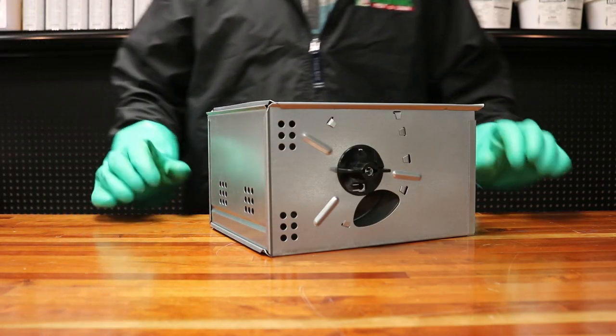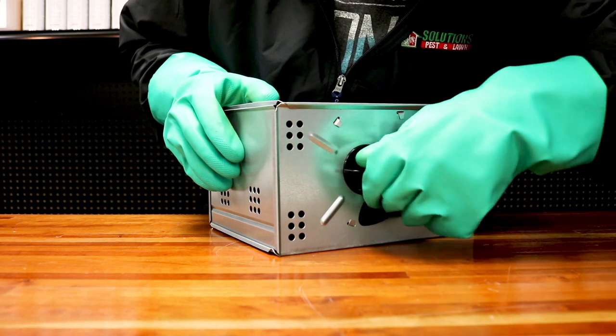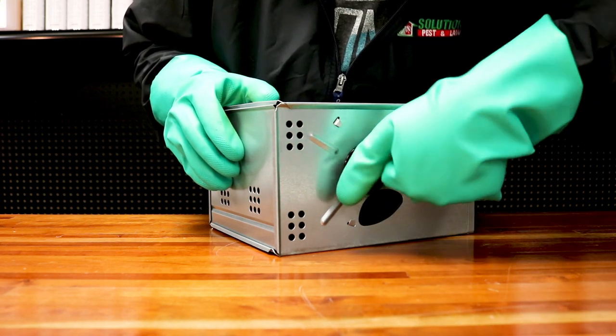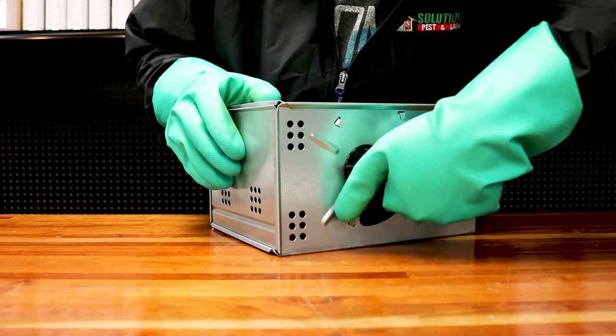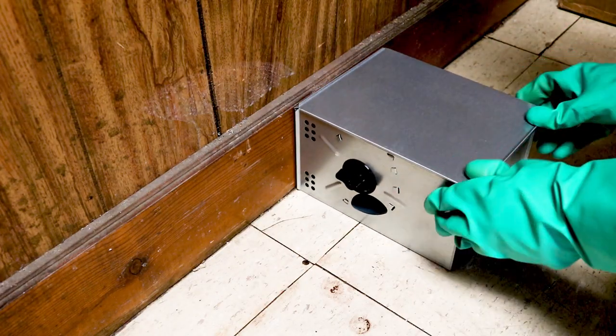The Solutions Repeating Humane Mouse Trap operates on a spring-loaded mechanism. Build force by turning the dial about 7 to 10 half rotations clockwise. Be careful not to overwind the dial, as that may cause the device to break. Once you've wound up your trap, place it where you've seen mouse activity.